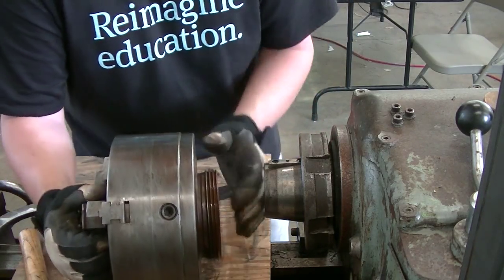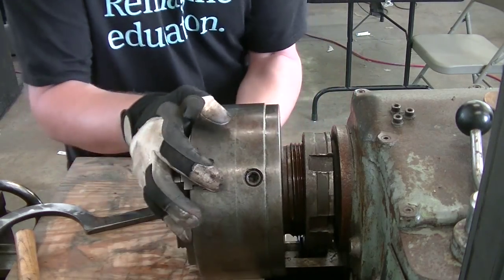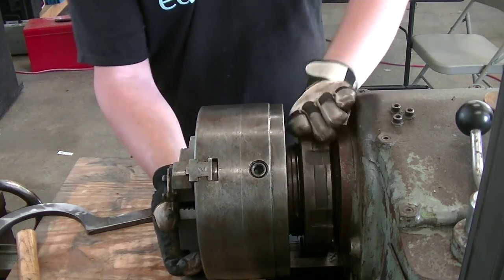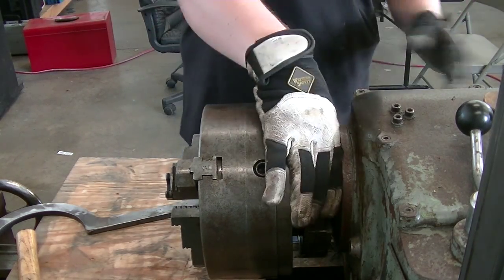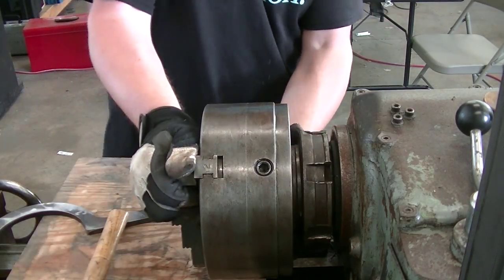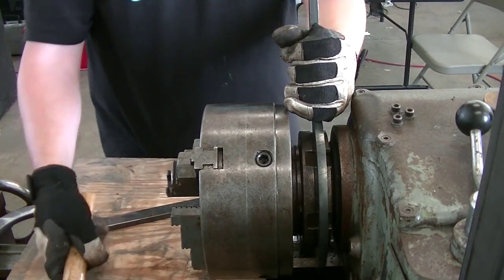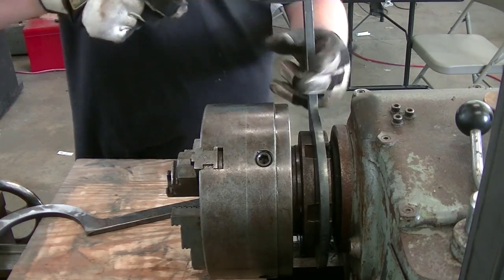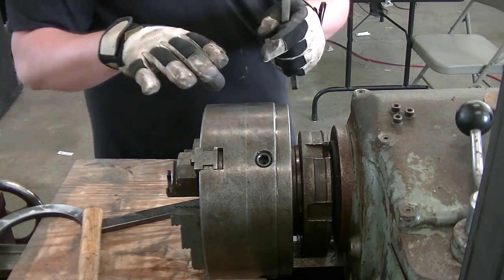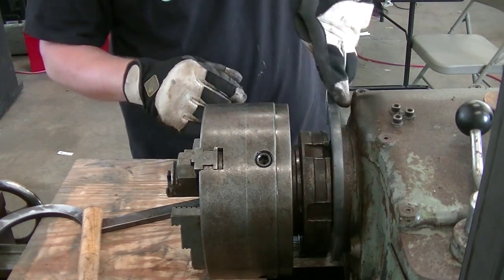Let's get that key registered up top and get it in here. Once that's registered, you can just start tightening it up — we're on there and we're drawing the chuck onto that taper. Give it a couple of good whacks to make sure everything's good. Taking this thing on and off, not a whole lot to it. You don't want to over-tighten these, but we're in good shape now.